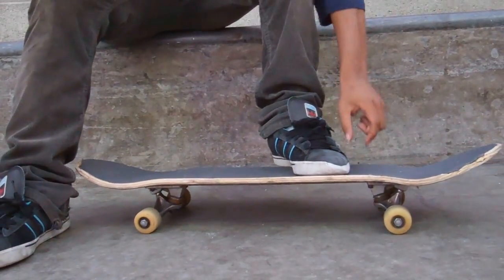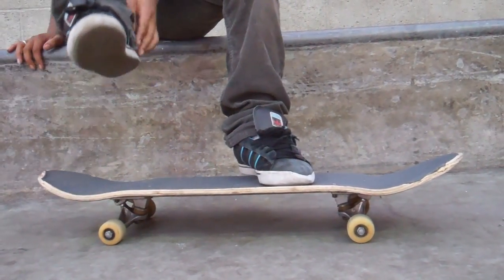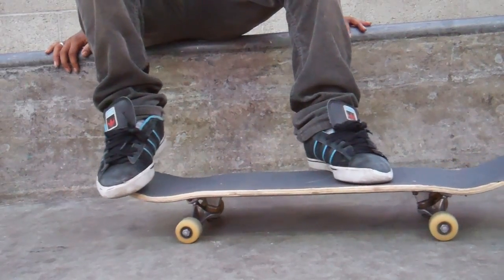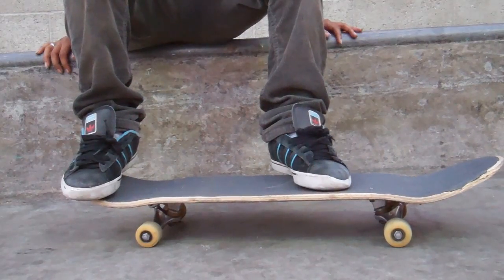So tray flip — what you want to do is, one foot under the bolts, as you can see here, get a good inch under that right there. Put your back foot in that little pocket right there. Everybody always talking about that pocket — they're right, pockets help.